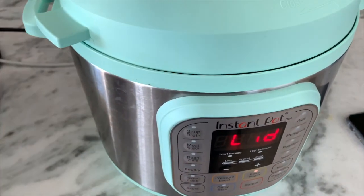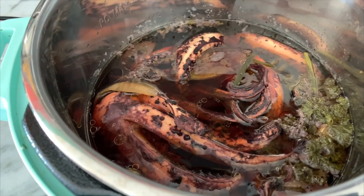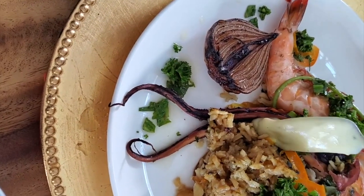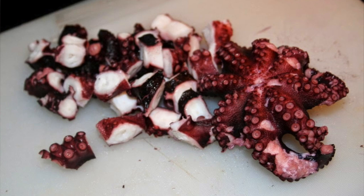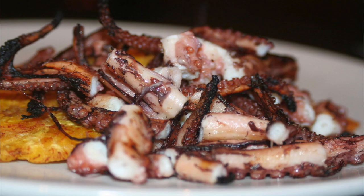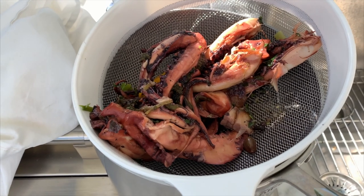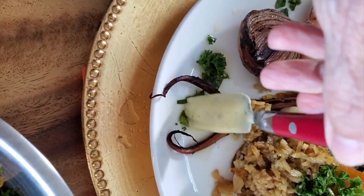Cook it at high pressure for 45 minutes, and that's it. You'll have a beautiful, delicious, aromatic, lightly spicy octopus that is tender, and you can eat it just like that. You can add it to rice, chop it up and make some ceviche, add some mango and create a delicious salad, add some pico de gallo, or add Chef Pachi's delicious aioli with yogurt, and you're ready to serve.